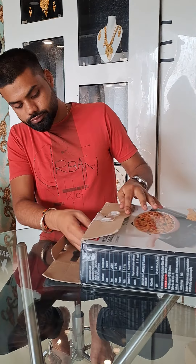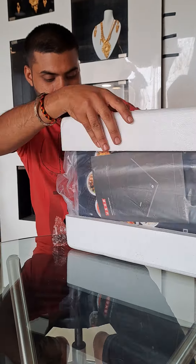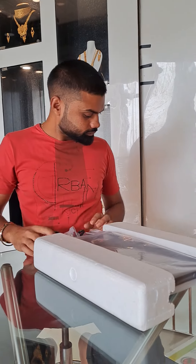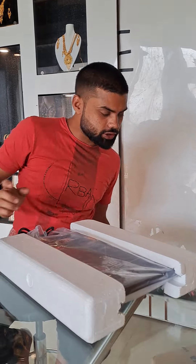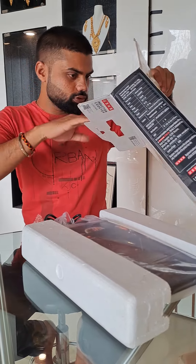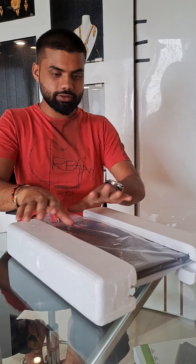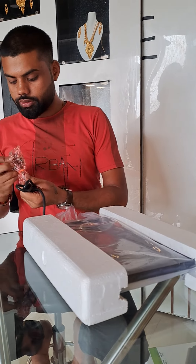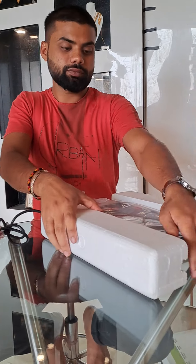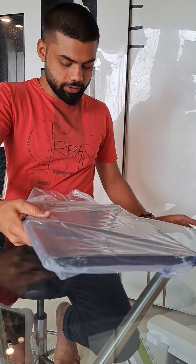Let's open it. This is the one that has been made. This is the two thousand watts.